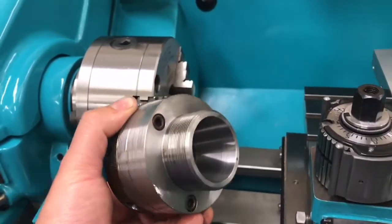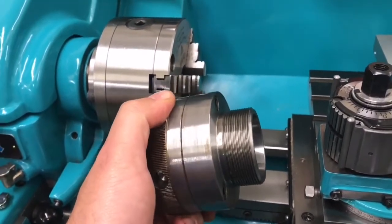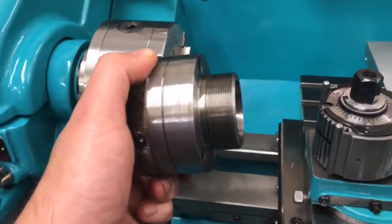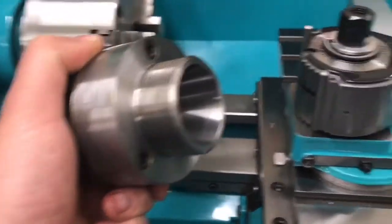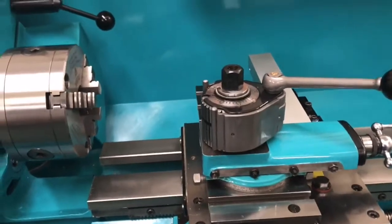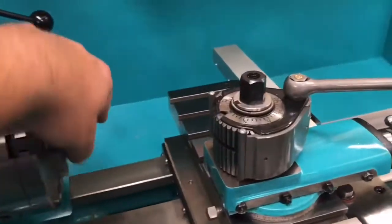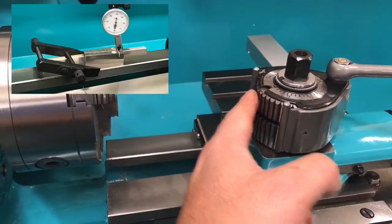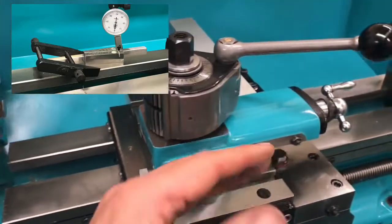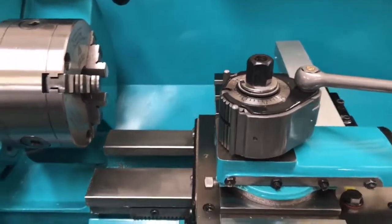Because I knew it was running out, I knew I needed to do something about it. I turned a diameter to give myself a register I can come back to, to check occasionally that it's still running true. I set up the compound slide at the correct angle using some angle slicks, clamped it to the bed, then attached the dial gauge to the compound slide and ran it along until the compound slide was running out within 10 microns.